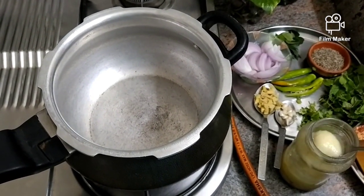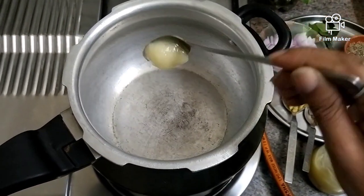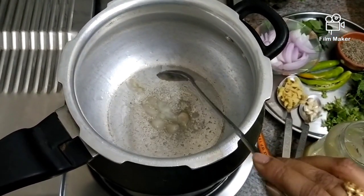First, put a cooker on. I am going to use homemade ghee — about 2 to 3 tablespoons of ghee.